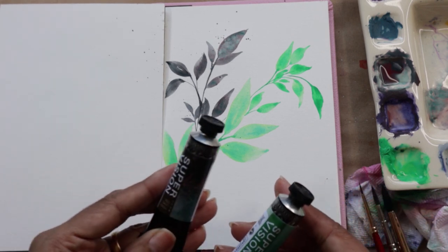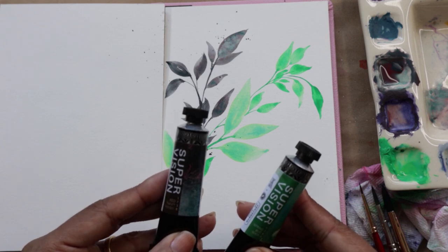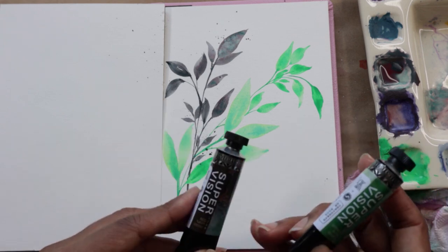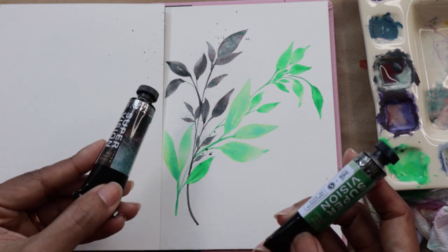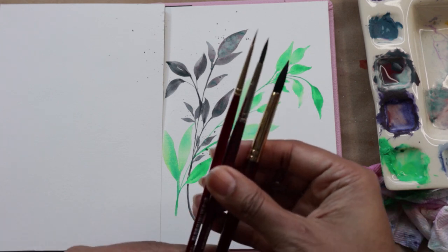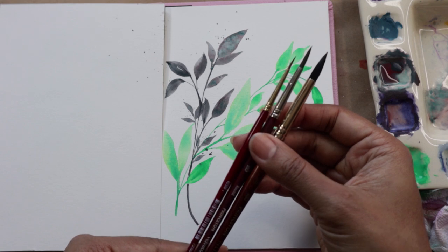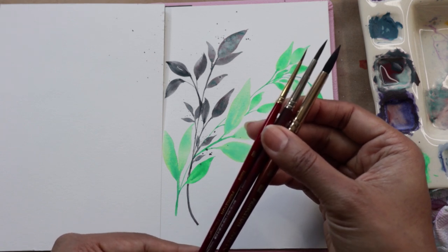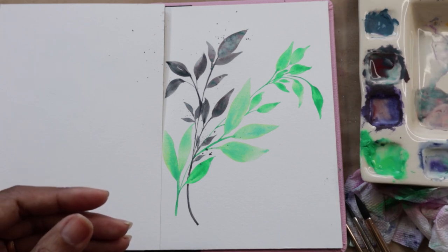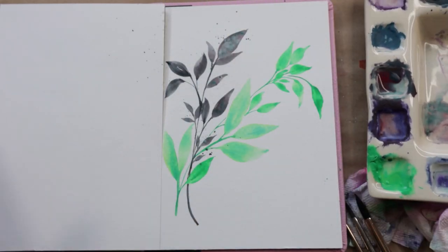Here are the supplies I'm using. I'm using my supervision water granulating watercolors — we're using the color spring bud, which is the light green, and then red navy, which is the darker shade. For brushes: my Princeton Neptune number eight, Princeton velvet touch number four, and the Princeton round heritage number one. I've got my palette ready, by Patty — this is the palette I use for all my granulating colors.